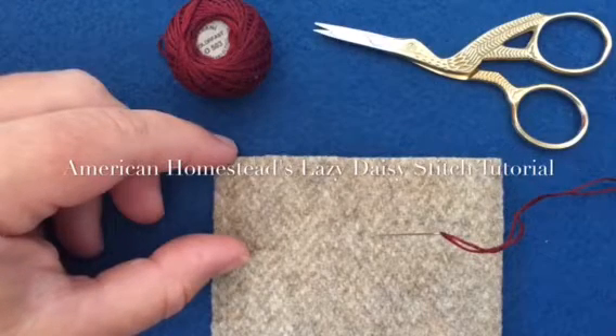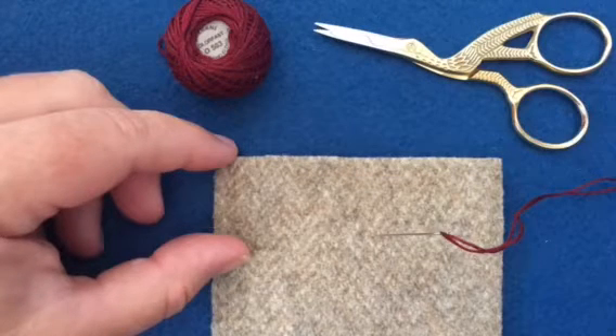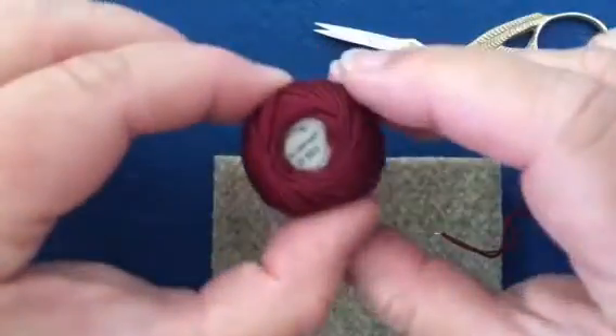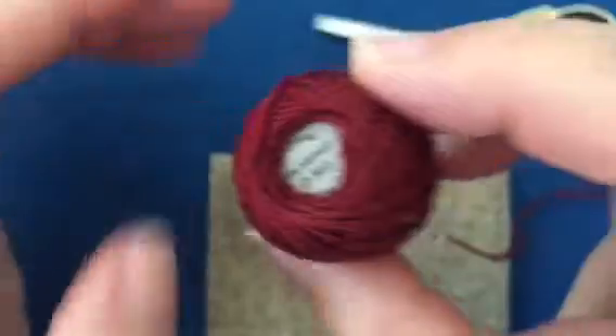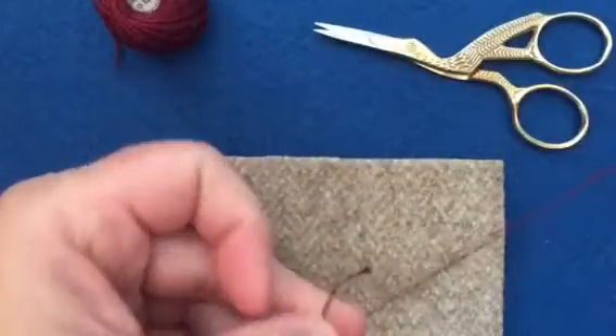Hello, I'm Ellen Murphy from American Homestead and today I'm going to show you how to do the lazy daisy stitch. In my needle I have Valdani three strand floss and there is a knot at the end of my floss.